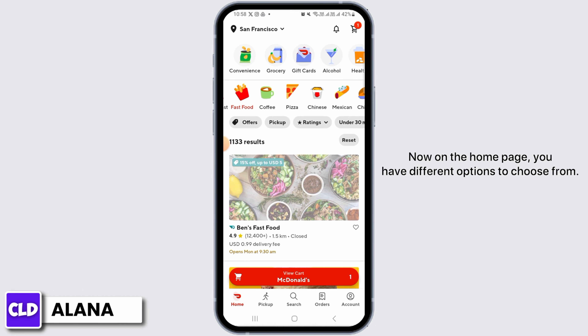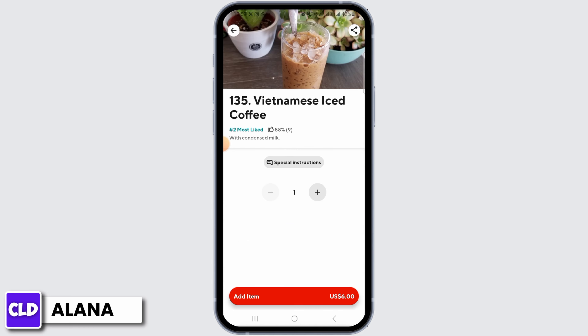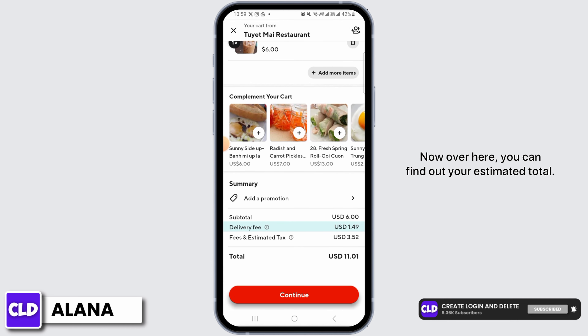On the home page you have different options to choose from, so whatever it is that you want to order you simply want to tap on that option. Once you have found the item that you want to order, tap on 'Add Item.' Now tap on 'View Cart.'